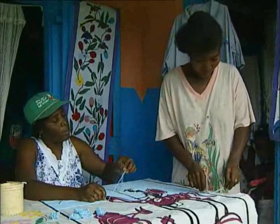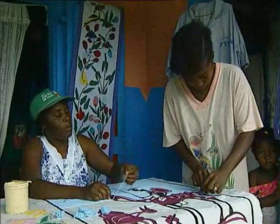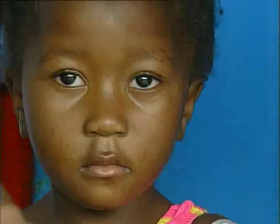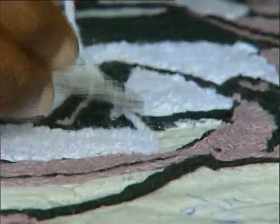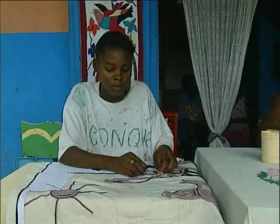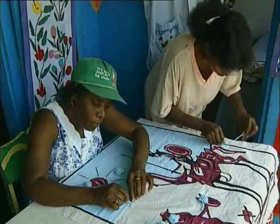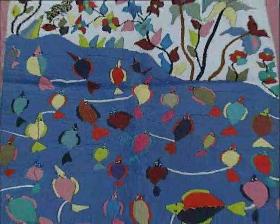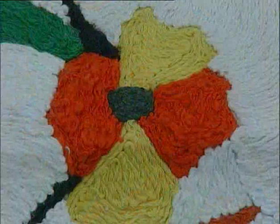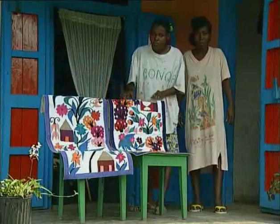These women obviously enjoy working together, and their work allows them to provide for their families. Odni, the daughter of the house, also enjoys her mother's work and designs her own tapestries. These women's hands bring extraordinarily colourful patterns to life, and their reputation is spreading well beyond Haiti's borders. They can be rightfully proud of their work.